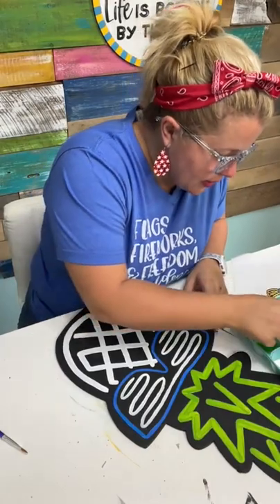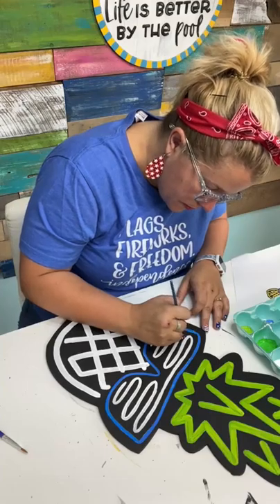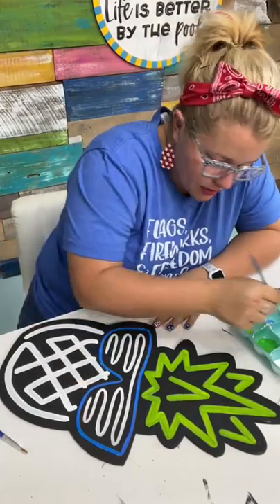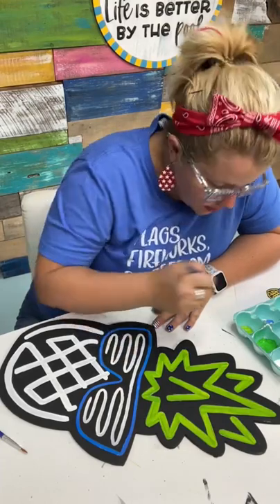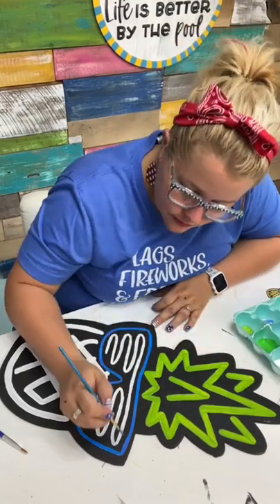I'm going back and adding the neon blue on top of the Bright Blue just to see if it makes it pop just a little bit more. Maybe that's the trick with the neons — you've got to pick a color that's kind of like a base coat that's maybe not white, and then do your neon as the top coat.